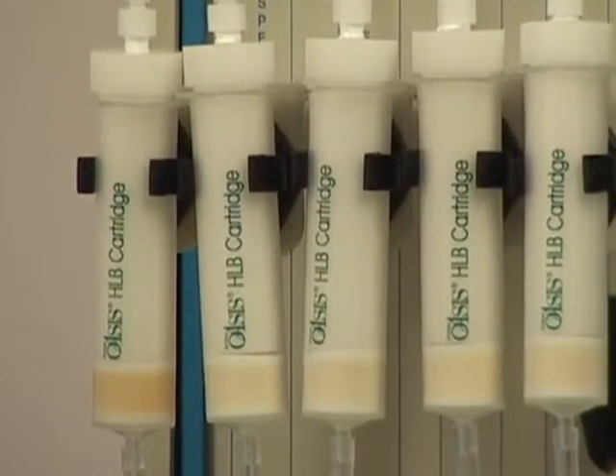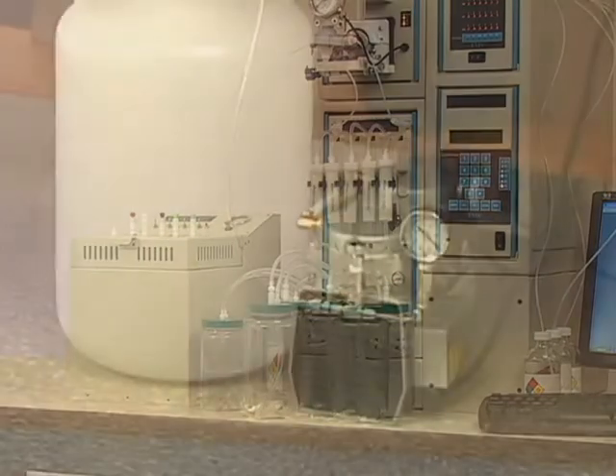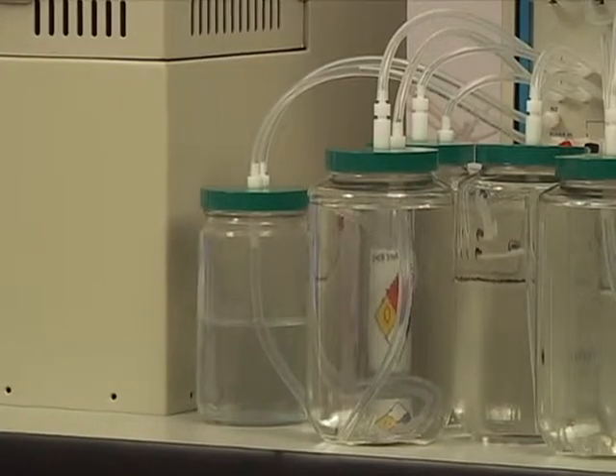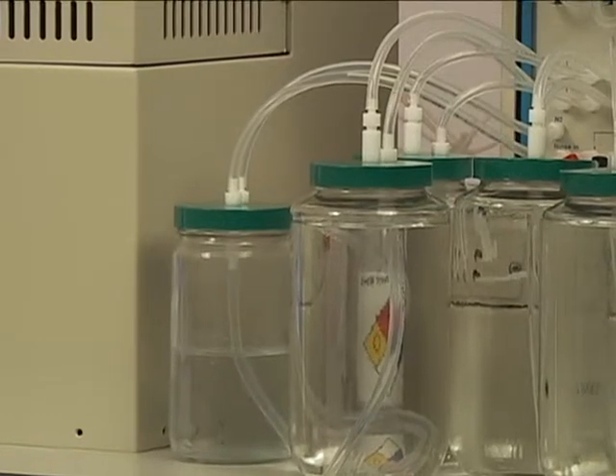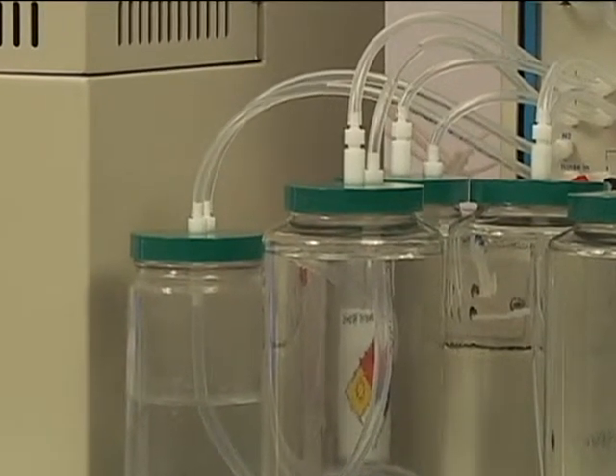The SPE system conditions the cartridge with a second solvent, water. The SPE then triggers the vacuum pump to start loading the sample onto the SPE cartridge at a rate of 100 milliliters per minute. A 1-liter sample loads in 10 minutes. The water sample waste is sent to the aqueous waste reservoir.